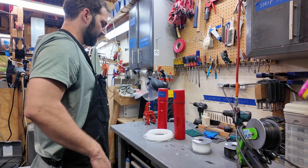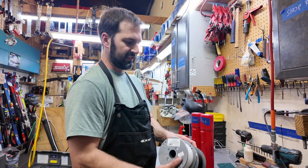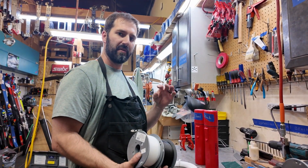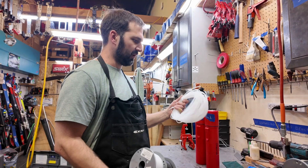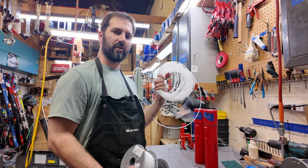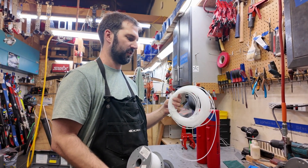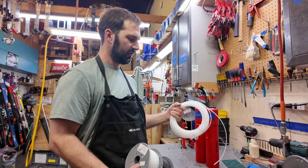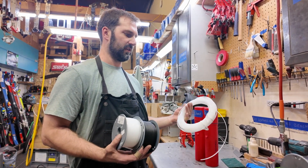P-TEX is designed only for superficial scratches just in the layer of the base itself. Airweld material is designed for a core shot all the way through the base material, exposing the inner part of the ski. So there is an actual difference between P-TEX and the airweld material.